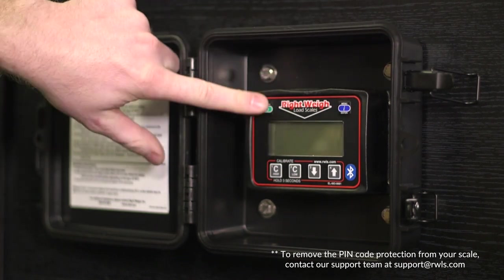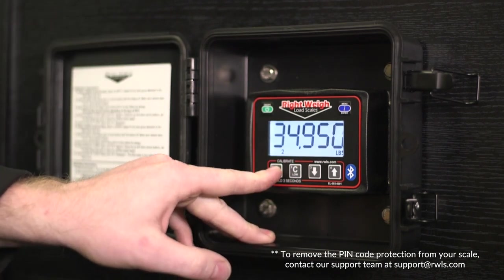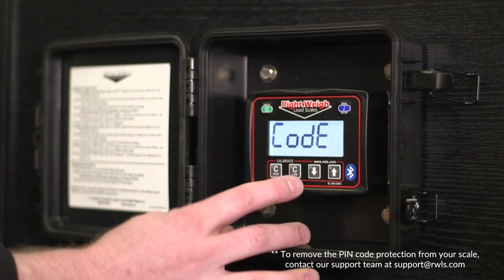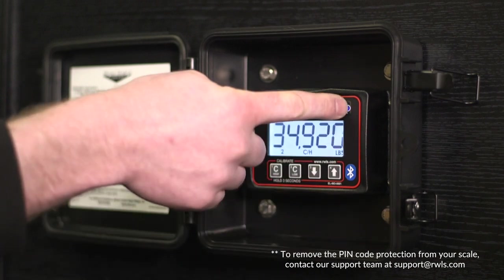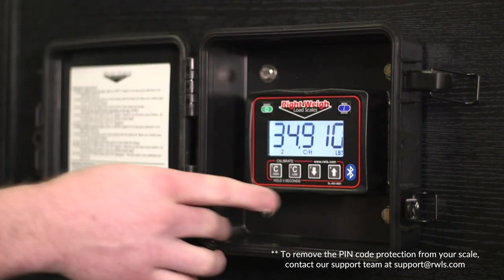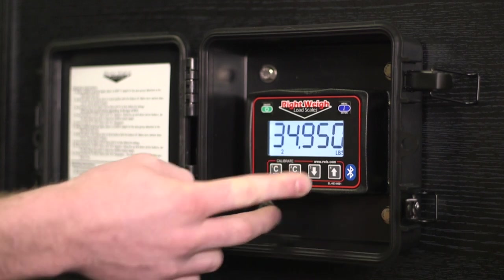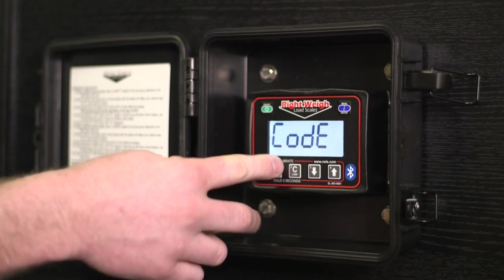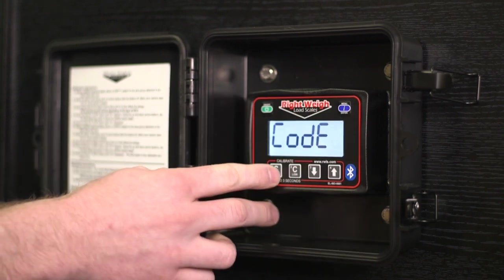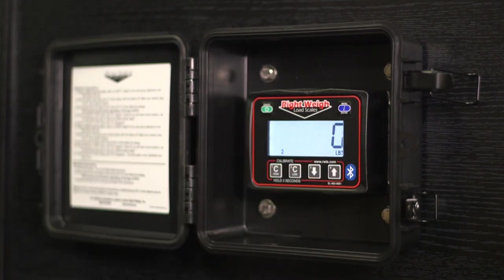Anytime we want to adjust calibration — say, redo our Cal High — it's going to ask you for that code. So we'll enter in the code and then it lets us into Cal High mode. Now if we put in the wrong code — say 1, 2, 2, 2, 2 — it says 'bad' and goes back to regular weighing mode.